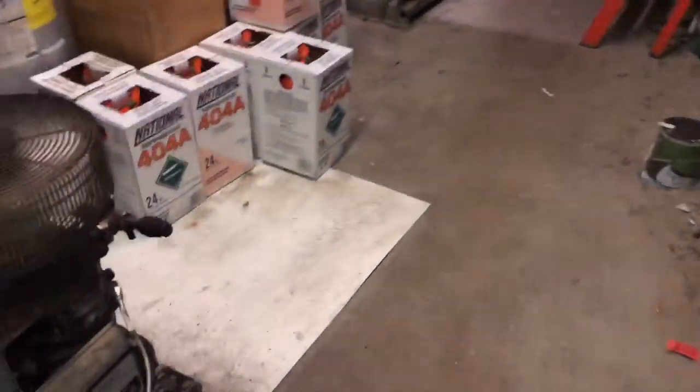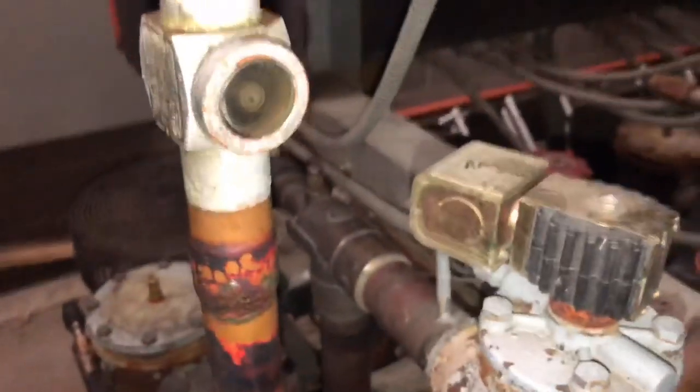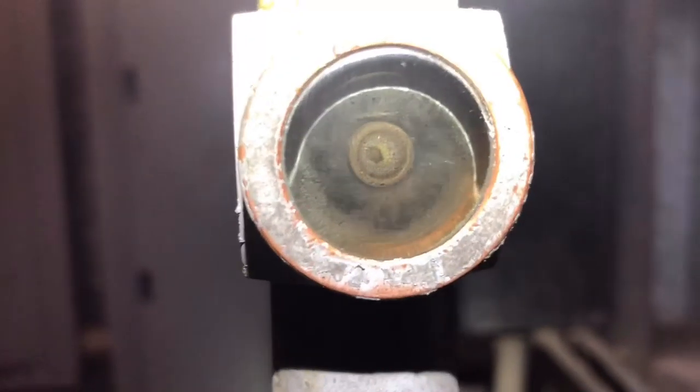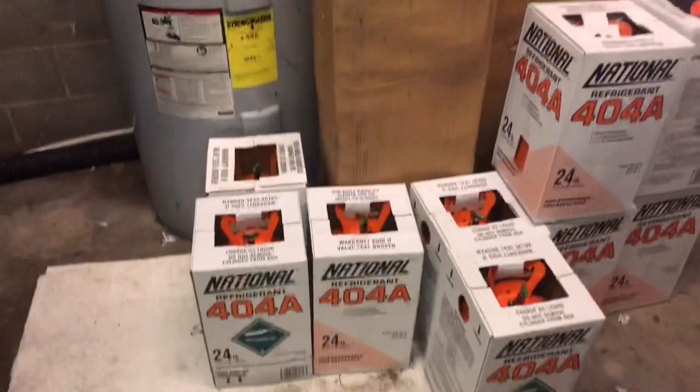Checking the liquid level. These systems constantly have leaks, and for some reason this store is going to close down pretty soon so they just want us to patch it up. It is almost empty, so we're going to need to add refrigerant. We'll record that we have enough approval, and once we've charged it up we'll see what happens.